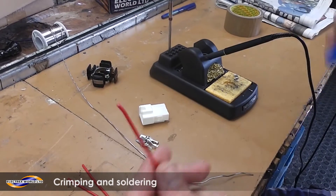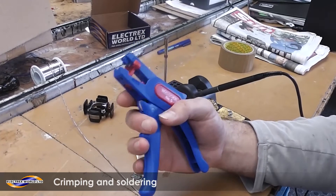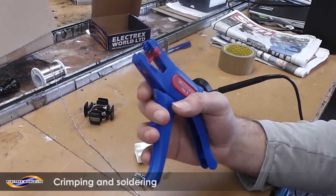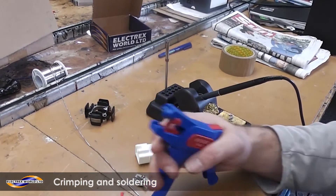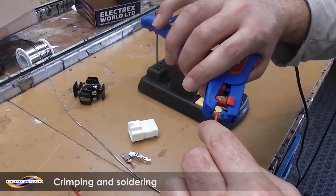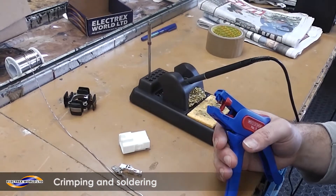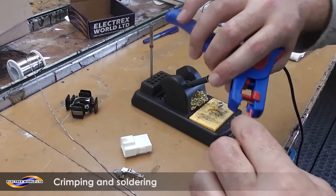First of all, with your wires and a decent set of strippers, you want to strip about five millimetres of insulation off the wire. Do this with each one.